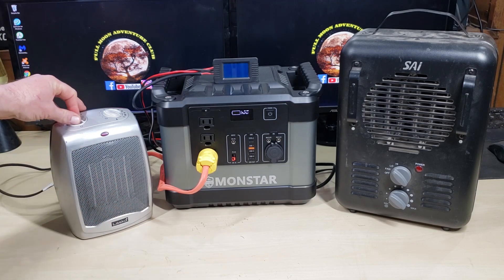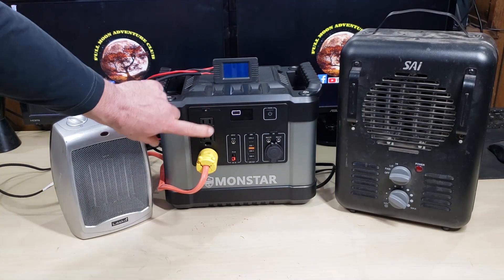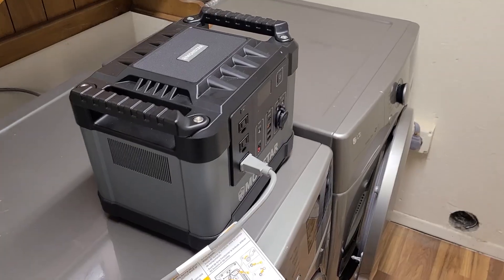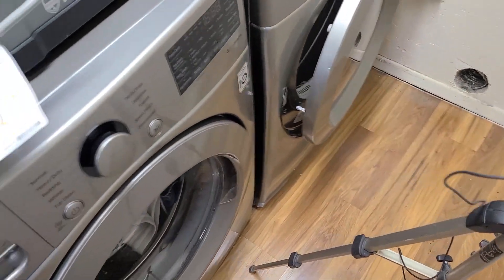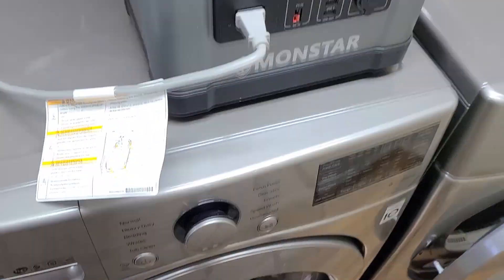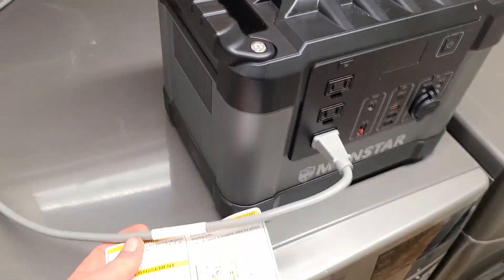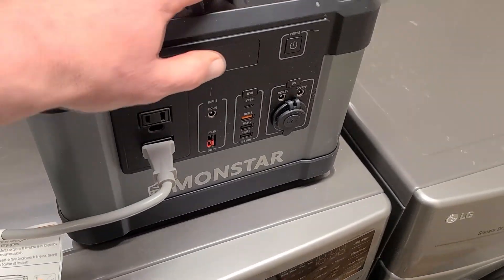Now we're going to go ahead and hook it up to a washer and run it through some cycles to see if we can do some laundry with this unit off the washing machine. I've already got some clothes in the washing machine, we've got a time lapse camera set up, and we are hooked up with one plug going straight into our Monstar power inverter.